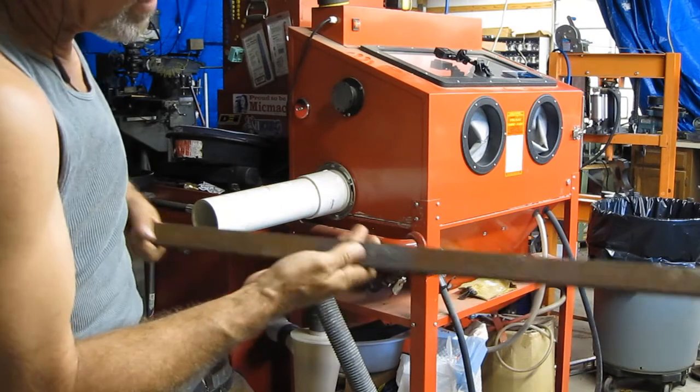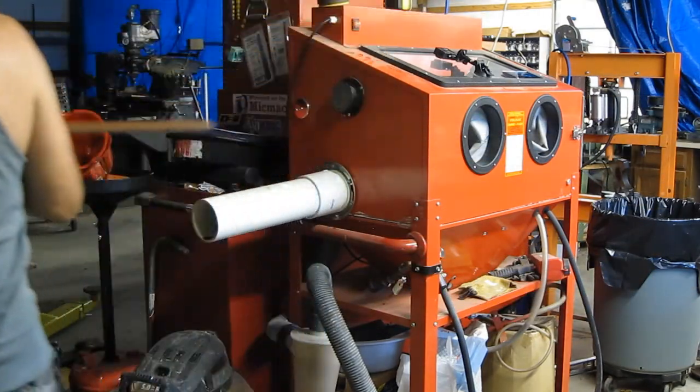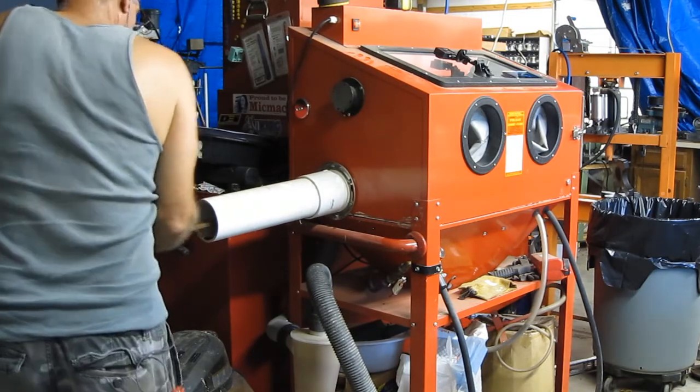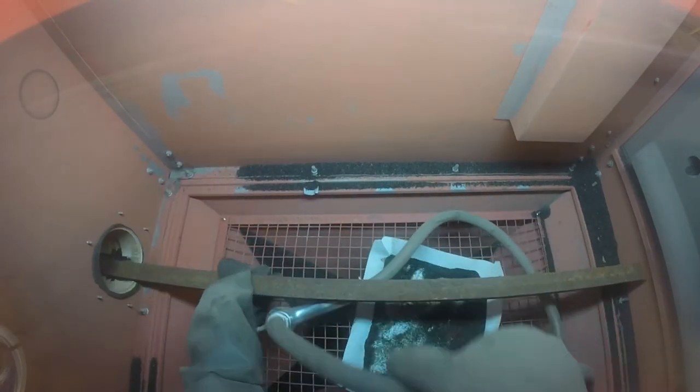This is what I blasted — it looks just like that, so I'm going to turn it around. Even though I'm not going to be able to reach that last part, I blasted from this end because this item is just a little bit longer than what this setup is capable of handling. But you get the idea.